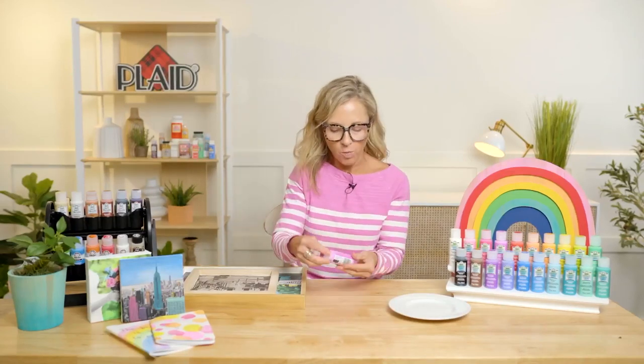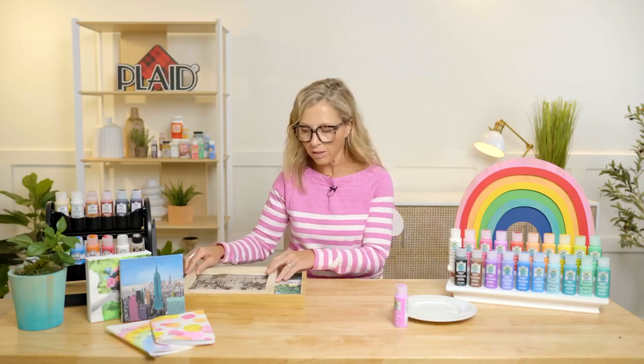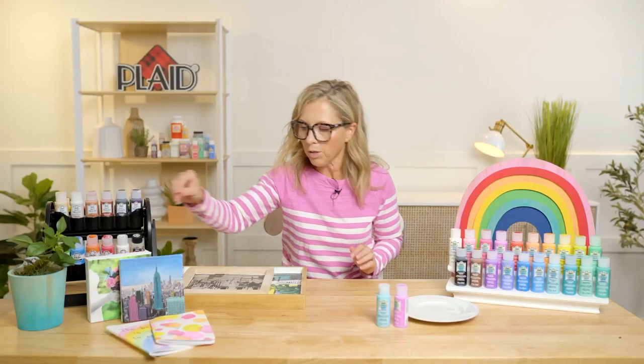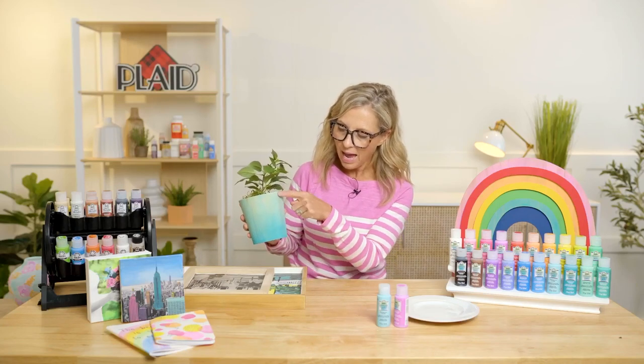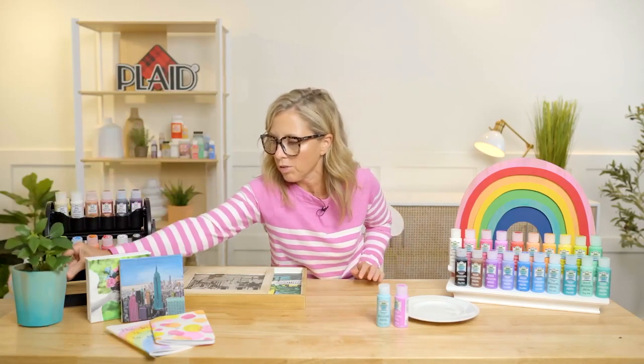So the basics of the FolkArt watercolor gels: the technique is doing watercolor, but the great thing about this as opposed to traditional watercolor is the gel. The gel allows you to have more control — it allows you to pick areas that you're going to color and do traditional painting without getting that bleed that you get with watercolor. You're also able to get a soft tint on raw wood while still seeing the wood grain, with varied colors based on adding more or less water. There's so much you can do with the FolkArt watercolor gels.